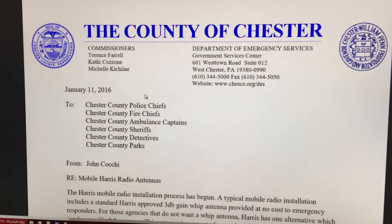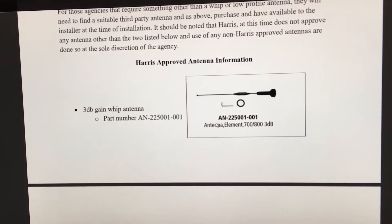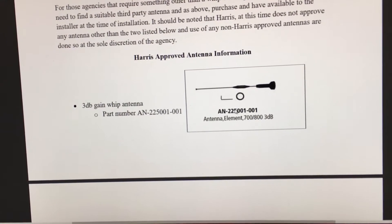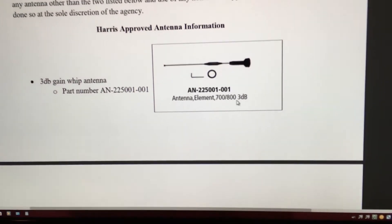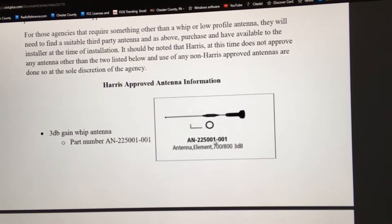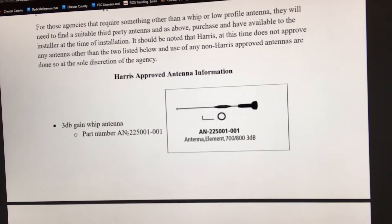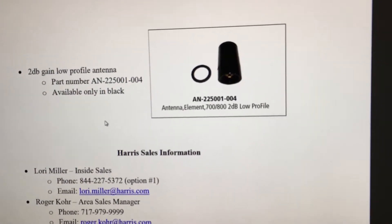These right here — this is the type of antenna you're gonna want to use if you're running a mobile. These are actually 700/800 megahertz 3dB antennas and they're excellent. Take this number right here, copy and paste it into eBay and you should be able to find something.